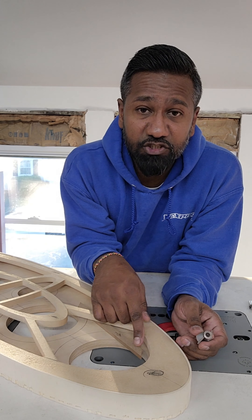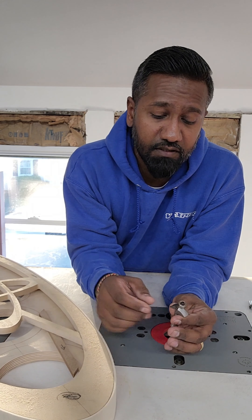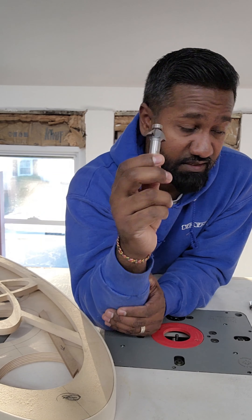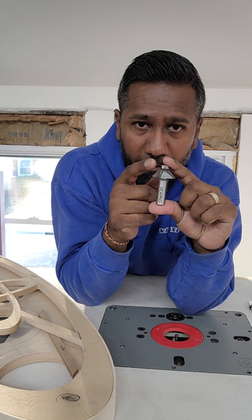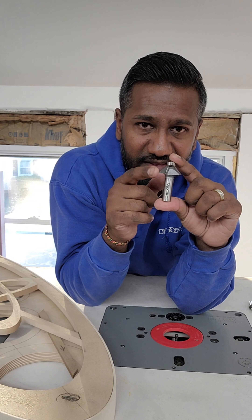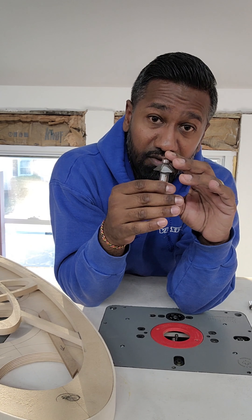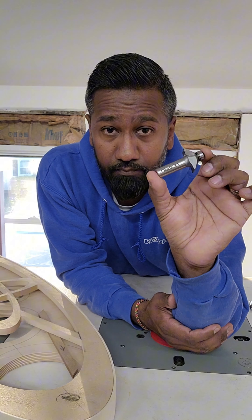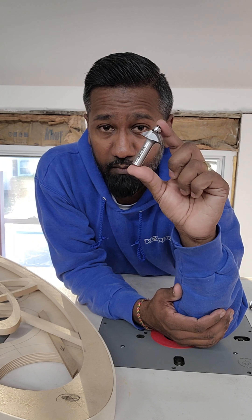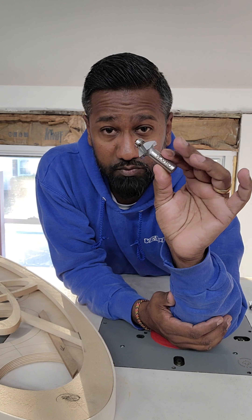The edge finish you end up seeing is a 45. Now this bit takes all the science out of it — because you go to a big box store and pick up a 45-degree chamfer bit but you don't know what thickness of material that bit is capable of doing. That's why we carry this one. It's available on vexproaudio.com — it's called the 45-degree chamfer small.